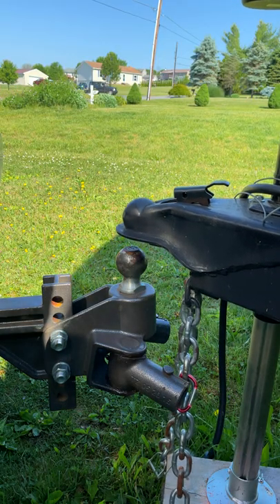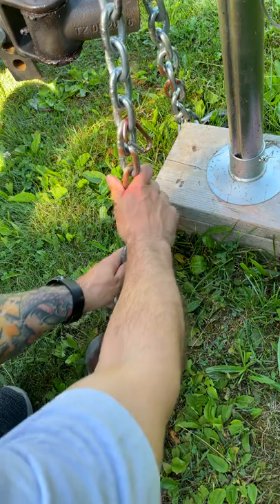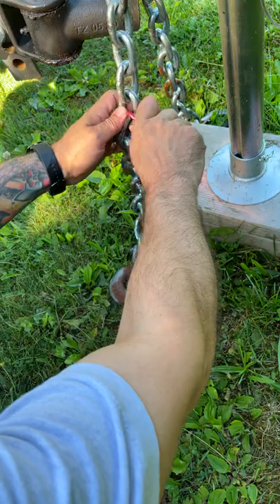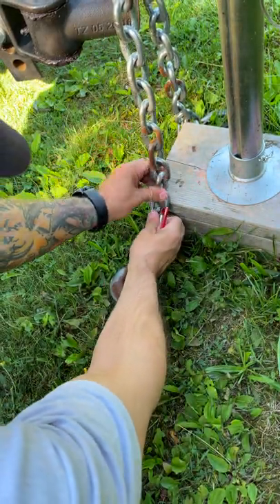After you park and raise the trailer off your hitch, pull one of your safety chains straight to the ground. Connect the carabiner to the last link that's not touching the ground — or you can use your blocks as a reference as well.